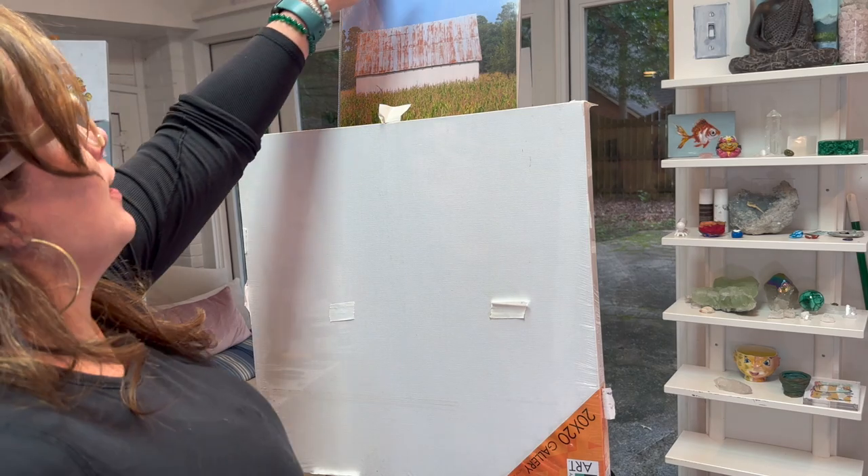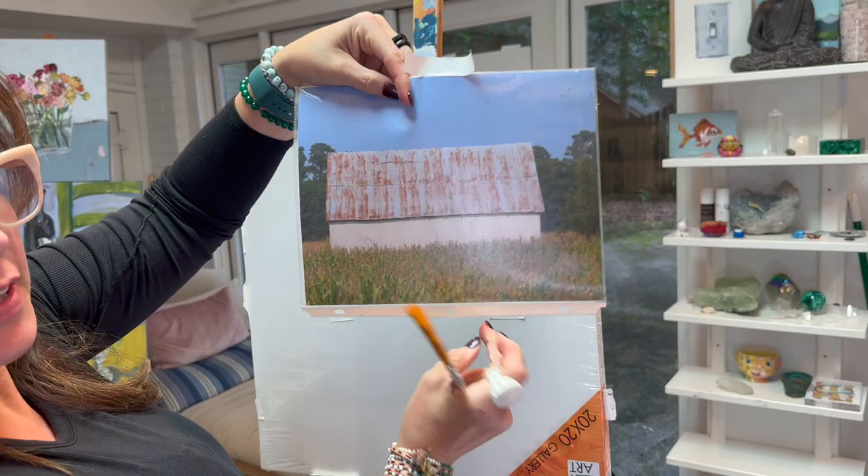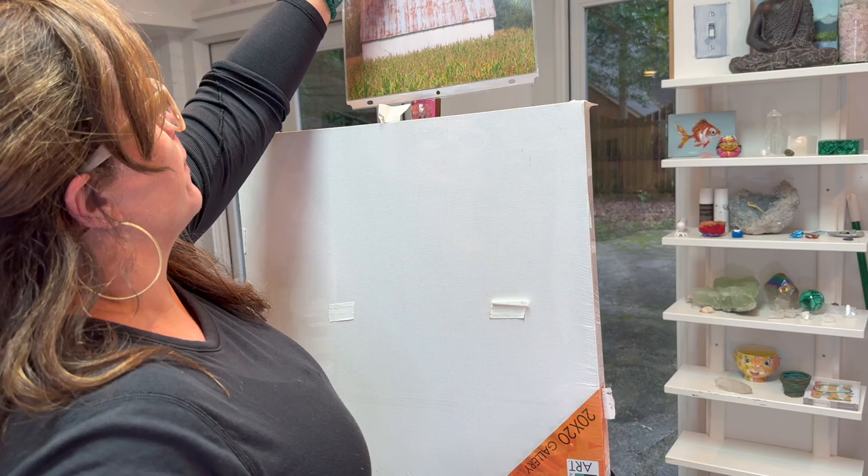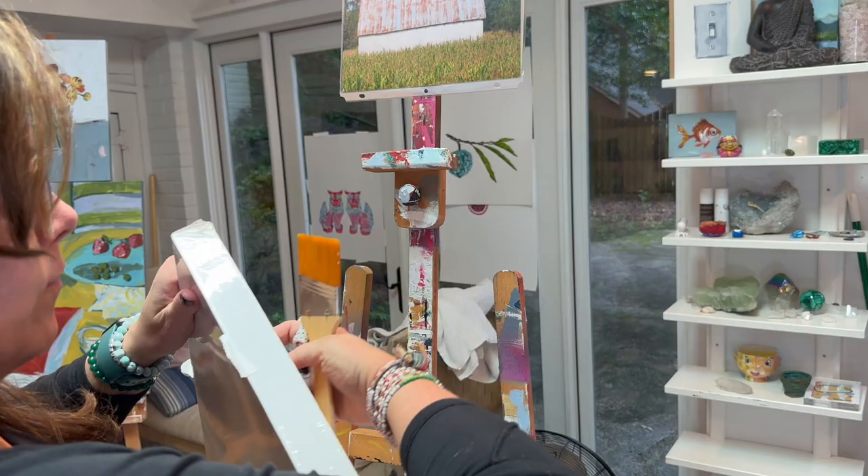Hello, today I thought we'd paint this lovely barn. Get a piece of paper or canvas — I got this square 20 by 20. I love opening a new canvas.